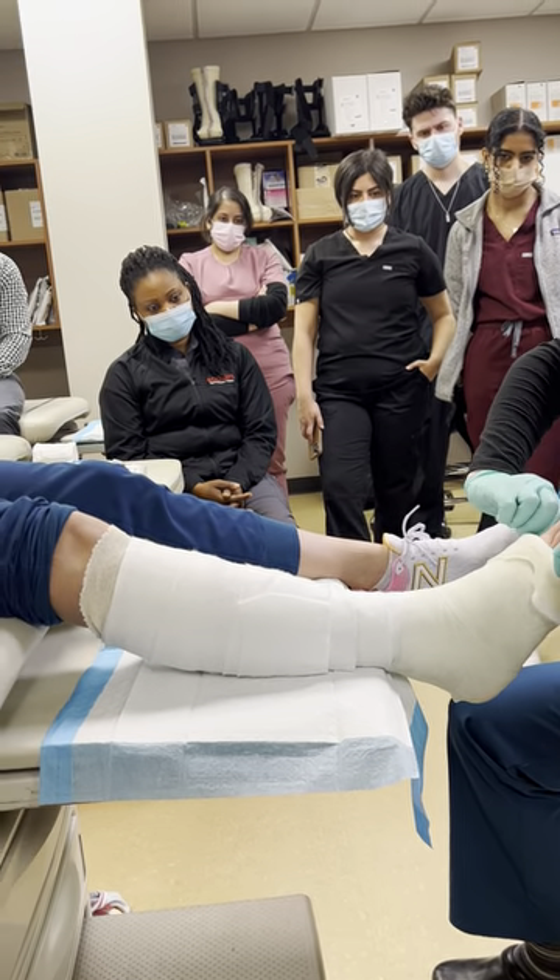Palpate landmarks and go about two fingers distal to the head of the fibula. That is one, two, and three passes. If you have extra material bring it distal, and try to make it as cosmetic as possible. Fold the stockinette down and pull it over. Make sure that the patient does not plantar flex — do you see that little crease? You want to avoid that.